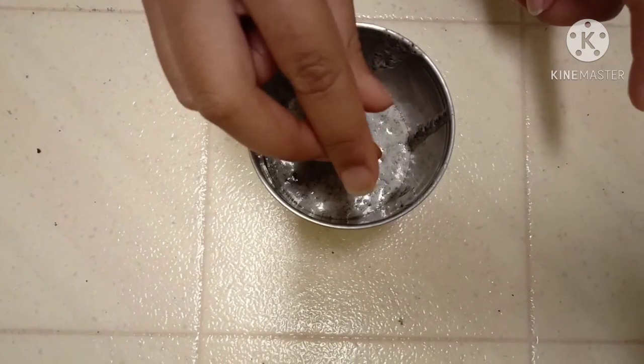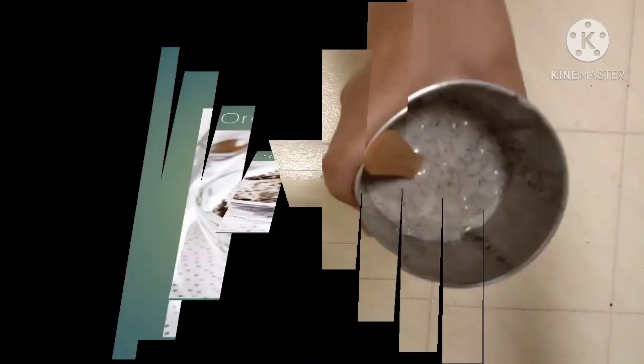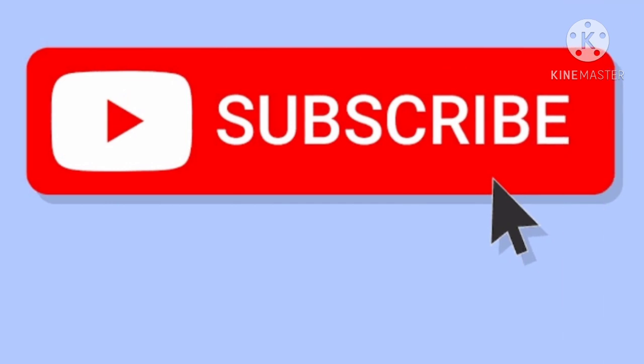Put an ice cream stick inside the popsicle mold, then put the ice cream in the fridge for five hours.